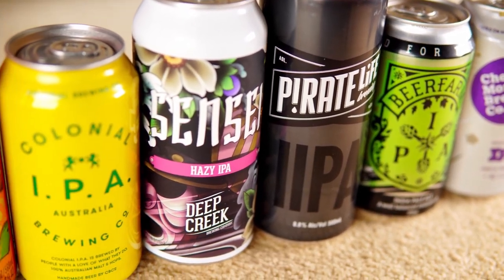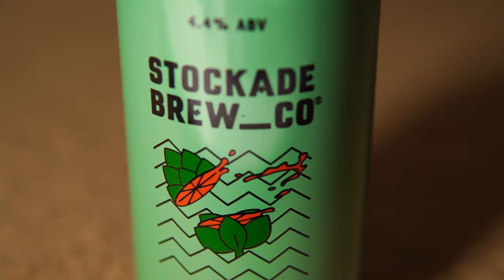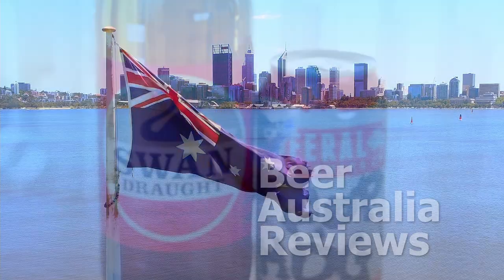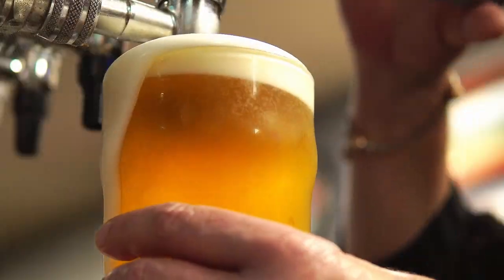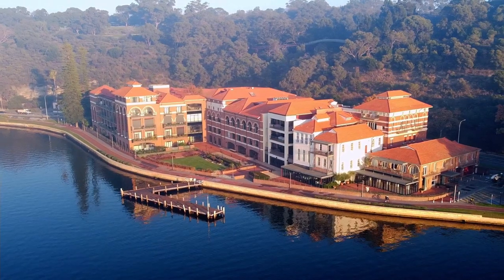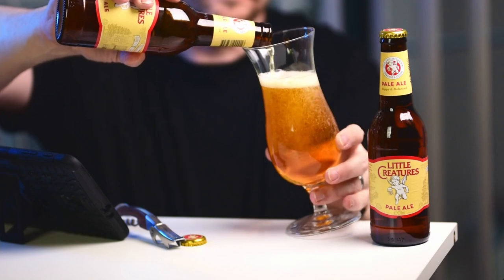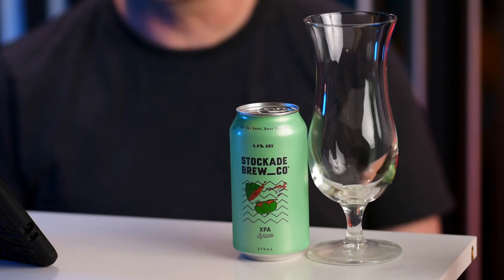This episode is part of our Australian India Pale Ale series. Today's beer is Stockade Brew Co. XPA Splicer. Hello from Beer Australia Reviews — today we will be sampling, tasting and reviewing some Stockade Brew Co. XPA Splicer.